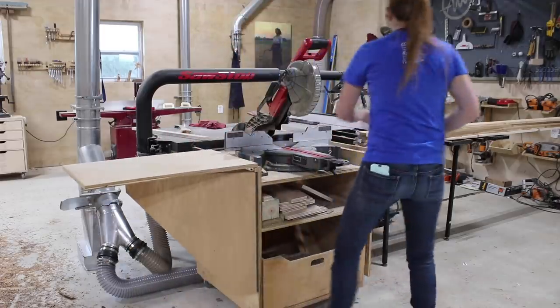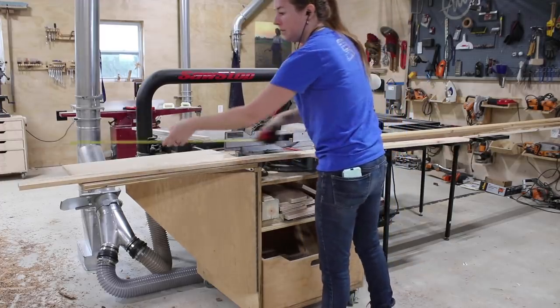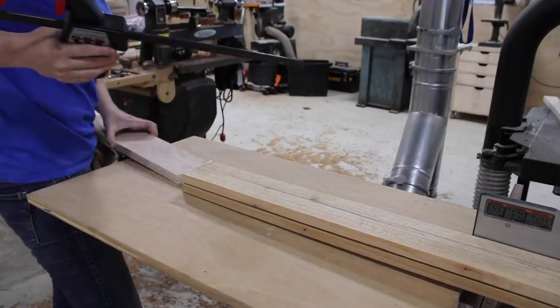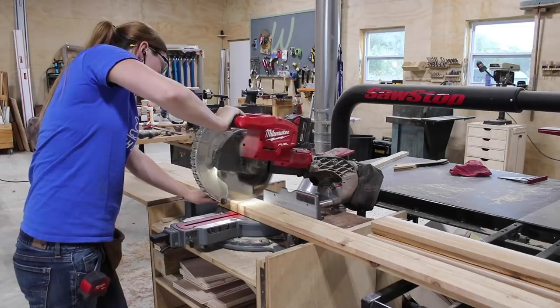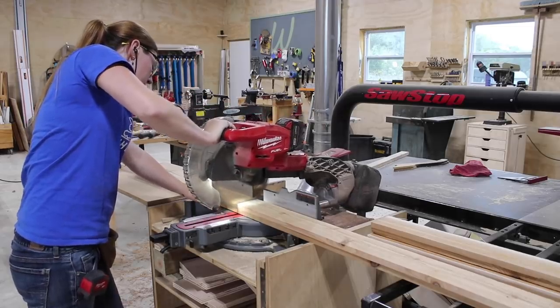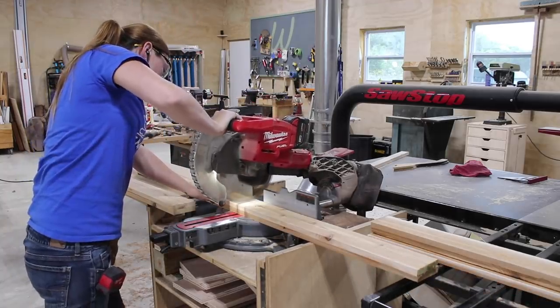I started off by flipping out the wings on my miter saw stand and cutting down the boards that will make up the front, back, and the two side panels. Since this is an outdoor project, I'm going with Western Red Cedar for the vast majority of the build, mainly because of its superior weather and rot-resistant qualities, which of course makes it longer lasting.